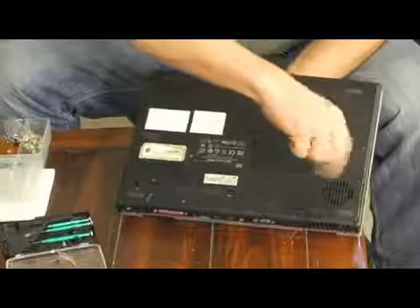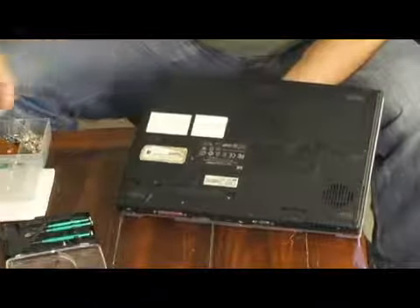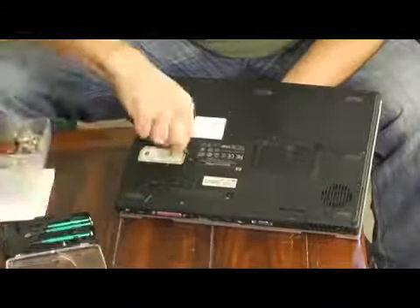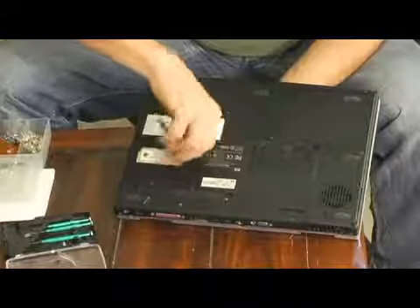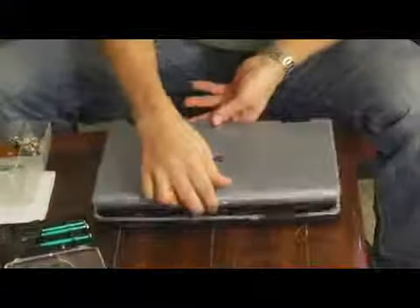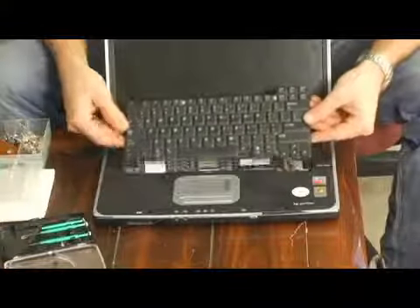Now you're going to take the screws and remove them with a small screwdriver. There's only two, it's nice and easy. I've removed this before so I know it's very easy. Just these two screws, and then you open it up and pull up on the keyboard.